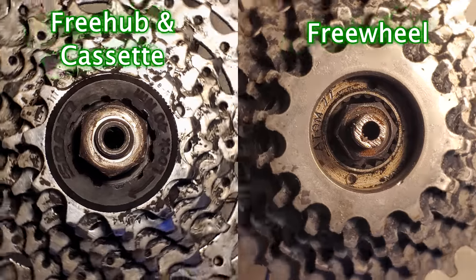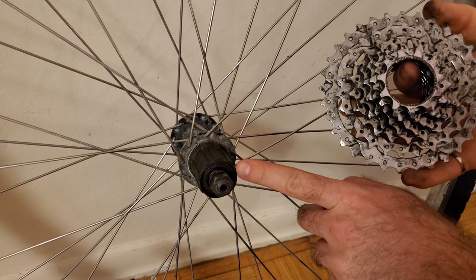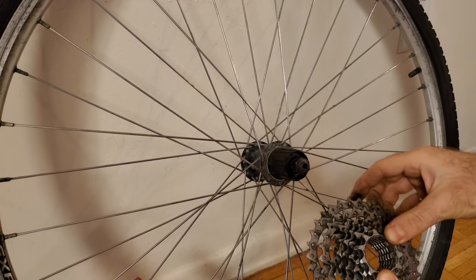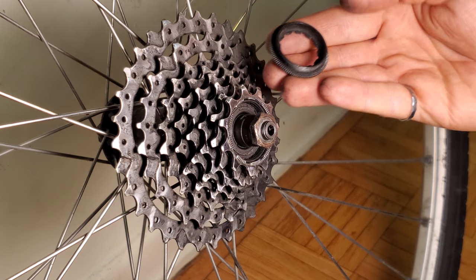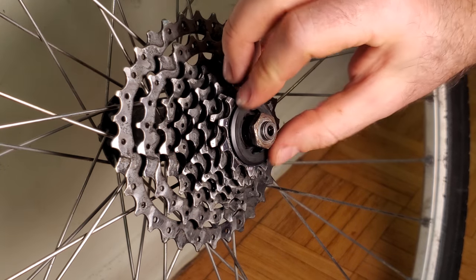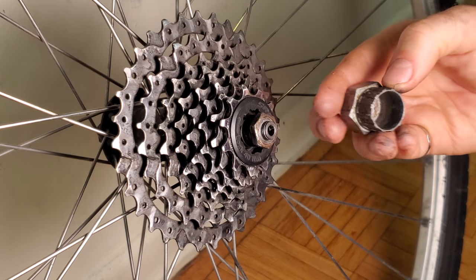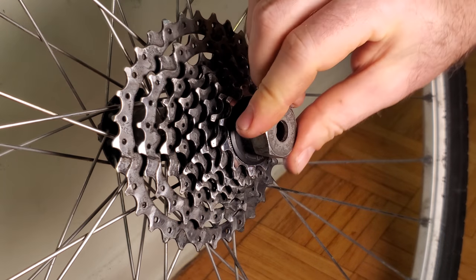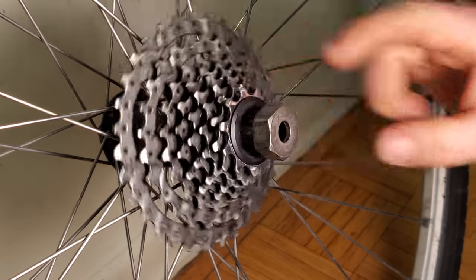Now let's move on to rear wheels that use the freehub and cassette type system. On this type of system, the rear sprocket clusters are known as cassettes, and the ratcheting mechanism is built inside the part called the freehub. The inside of the cassette has notches that match up with the notches on the outside of the freehub, so the cassette slides on like this. The cassette is held in place by a lock ring, which gets threaded into the end of the freehub. If you try to unthread it without holding the cassette, the cassette will spin with it because of the ratcheting mechanism.